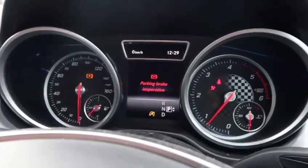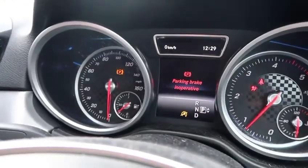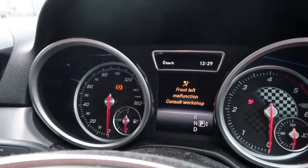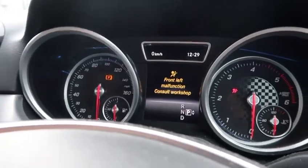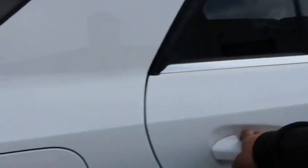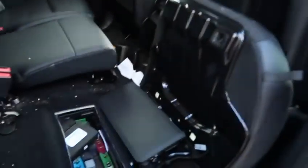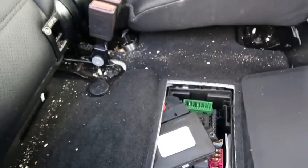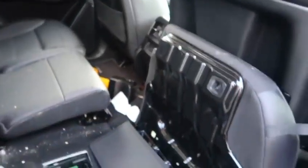I just want to show you where the hand brake module is on this vehicle as well, because I was looking online and couldn't find anything. So the issue with this GLE is the parking brake module. The location of it is behind the driver's side rear seat, sitting underneath the carpet there. These modules are not plug and play, so you would need to fit one and get it coded.